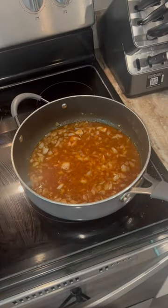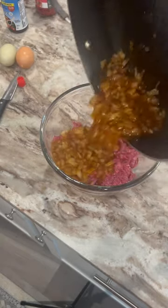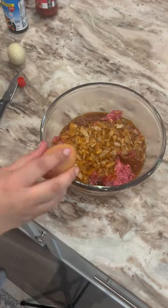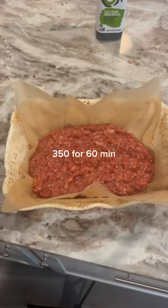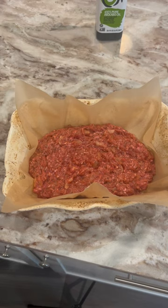I added coconut aminos instead of Worcestershire sauce just because it's healthier. Then I'm putting everything in a bowl with my uncooked ground beef, adding two eggs, giving it a really good mix.